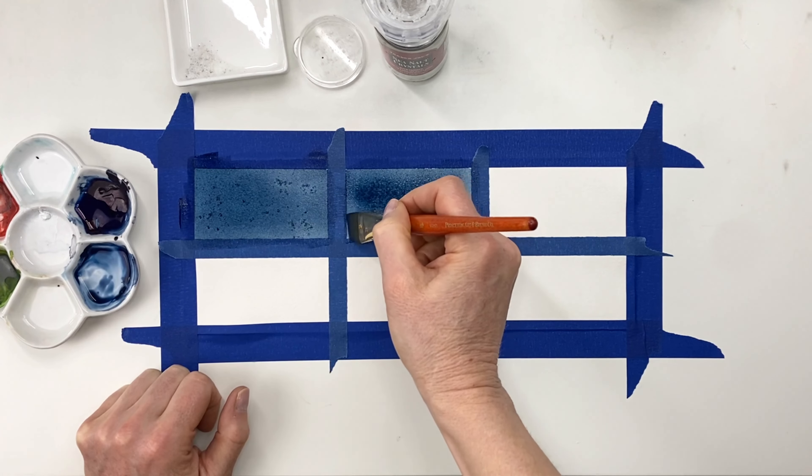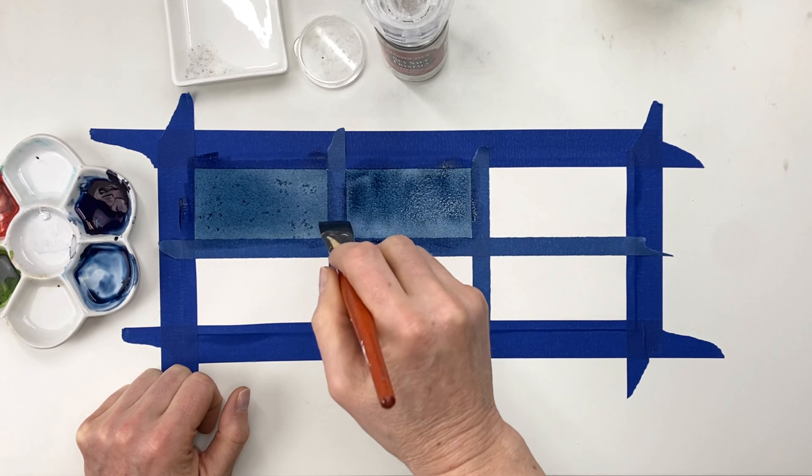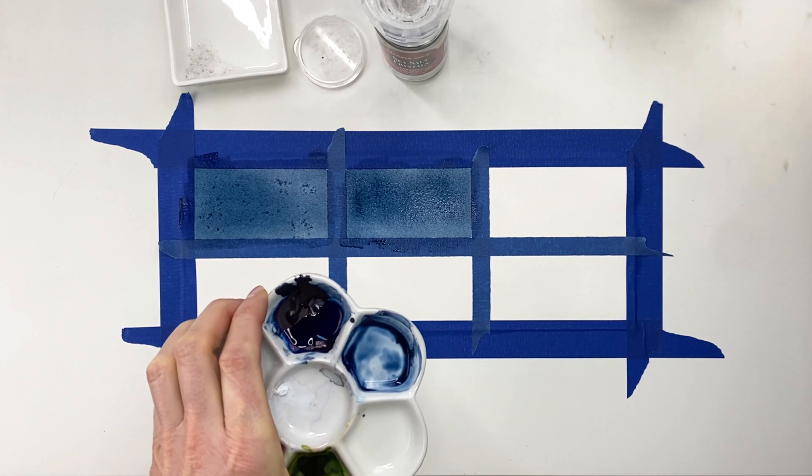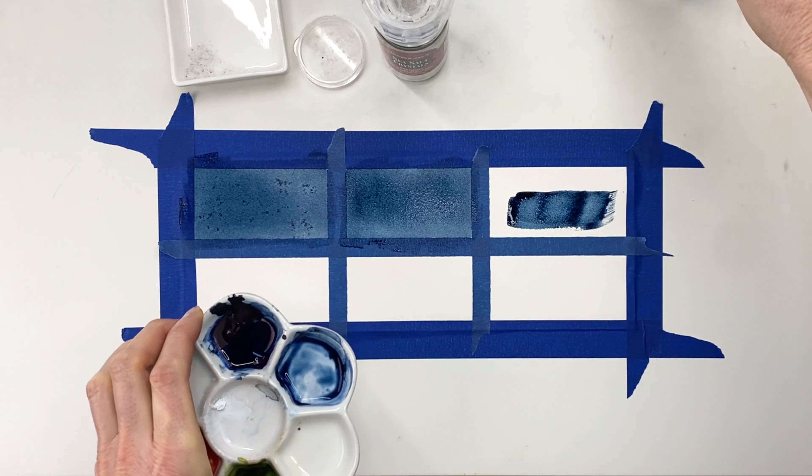I've split my paper into six different sections because I want to show you the differences of how salt reacts depending on how wet the paper is and how large the granulars are. On top I'm going to show you how different levels of wetness affect the amount of reaction your salt has, and then on the bottom we're going to play with the different sizes of your granulars. So I'm going to wet my section here on the left upper side.